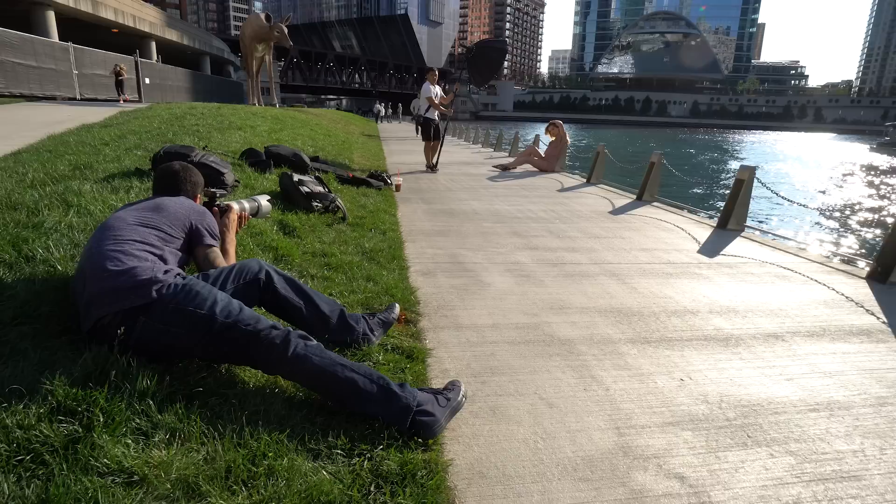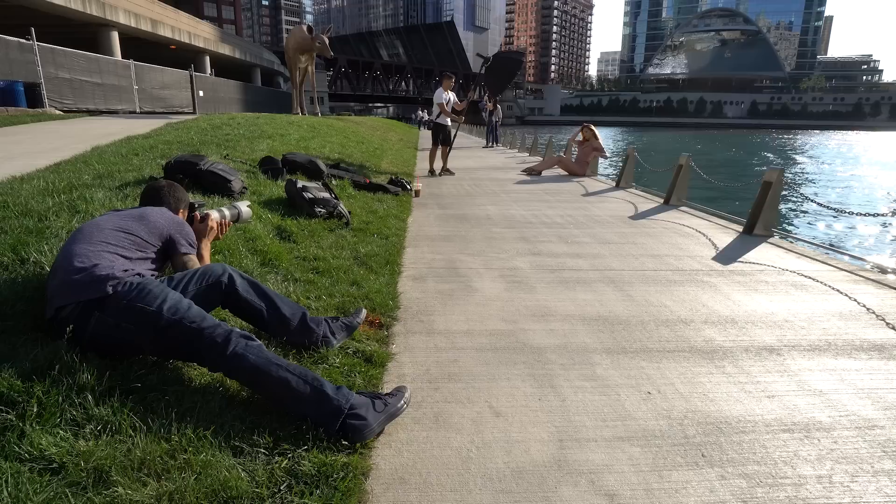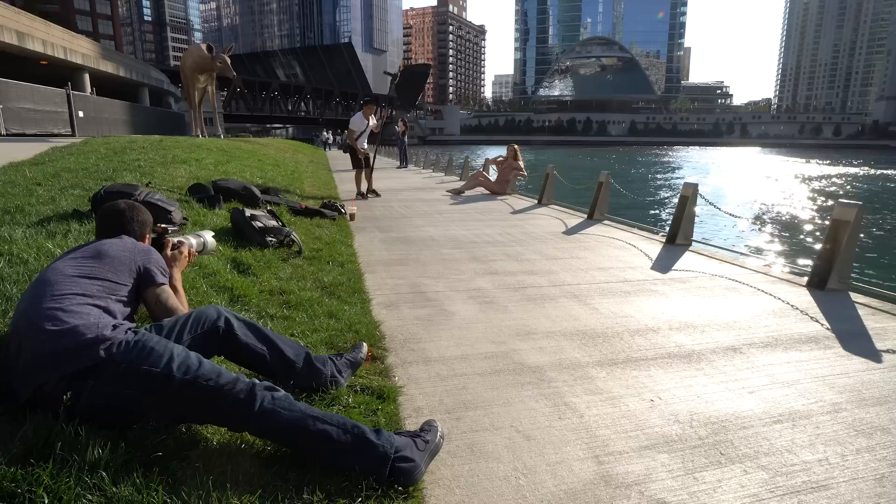Here I originally was going to use flash, but I decided to just go natural light. When you're shooting a heavily backlit situation and exposing for the background, you're going to have shadows on your model — but with the dynamic range of the Sony a9, I had no issue bringing back those shadows and getting a great image.